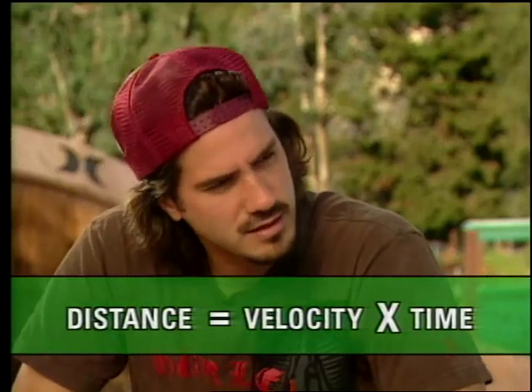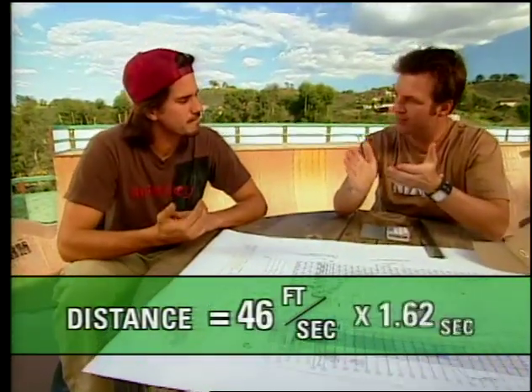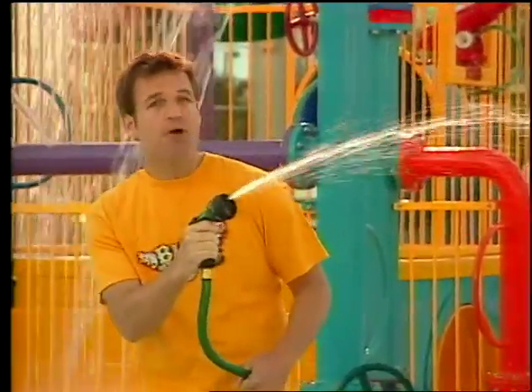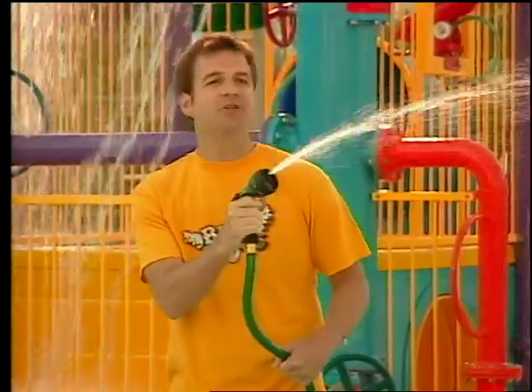Now it's easy to figure out how far you'll go. Multiply your horizontal velocity by the time in the air: 46 feet per second times 1.62 seconds equals 74.5 feet. So now, Bob, you'll be safe — you know you're going to make the gap. Different launch angles will give the boarder different distances, but using vectors, you can figure that out too.